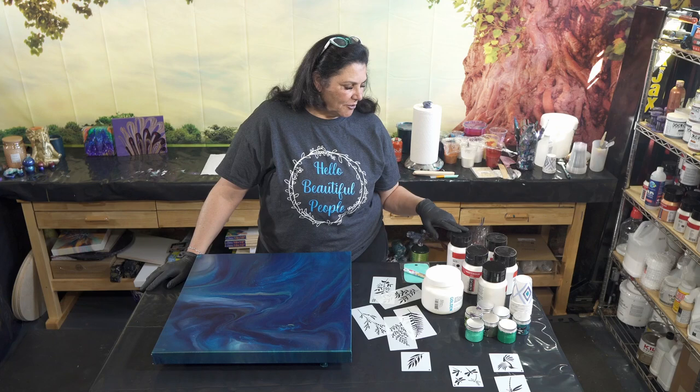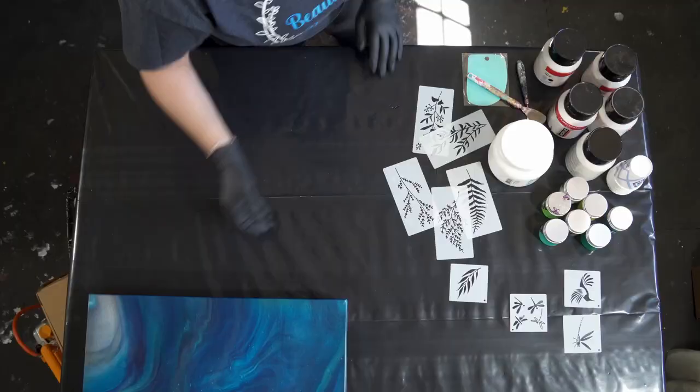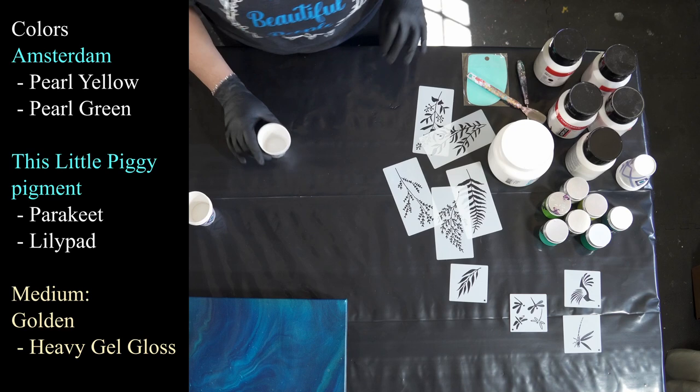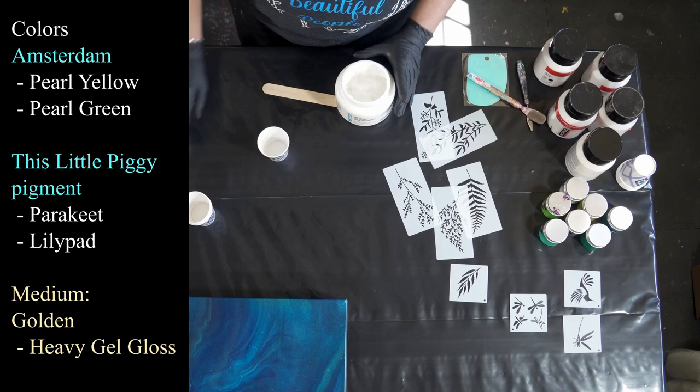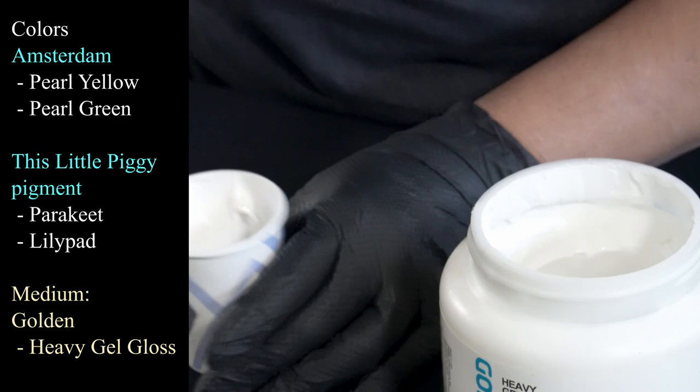We're also using the Amsterdam pearls — the pearl green, the pearl blue, and the pearl yellow. So we're going to get some color-shiftiness going in there too. I have some little cups here to mix this stuff up. Let's start with a nice scoop of the gel gloss — there's no exact measurement for this, but that's probably almost a tablespoon.